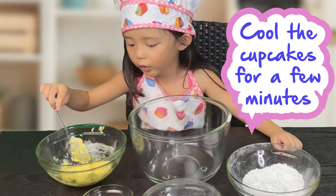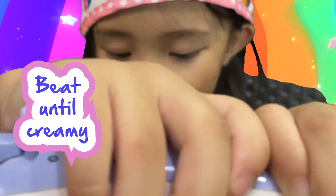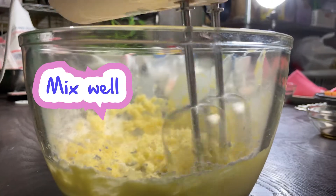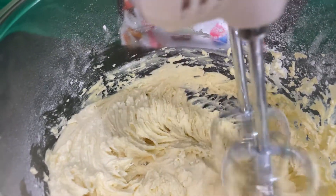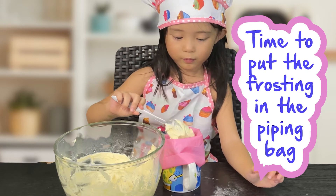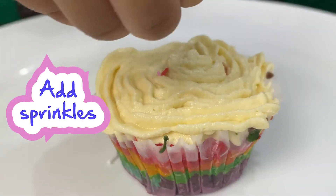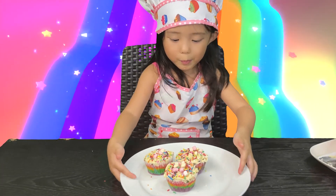We're waiting for the cookies to cool. Now we put the frosting in the piping bag.